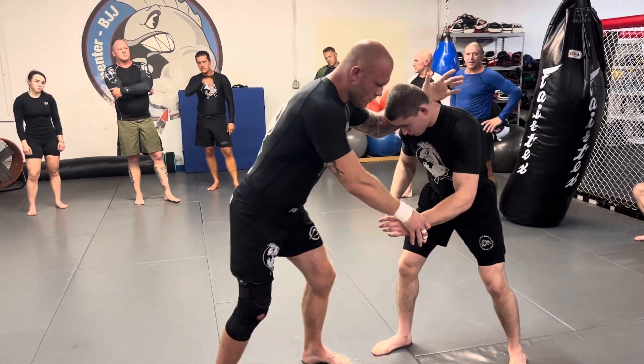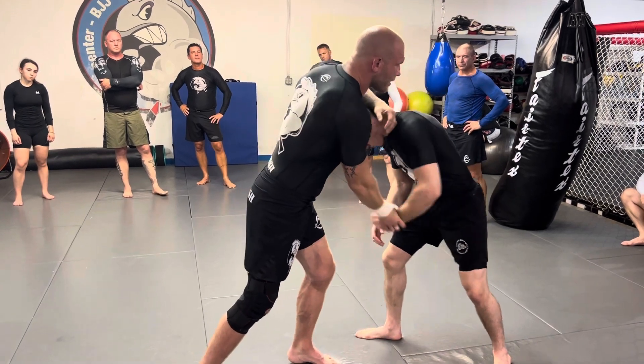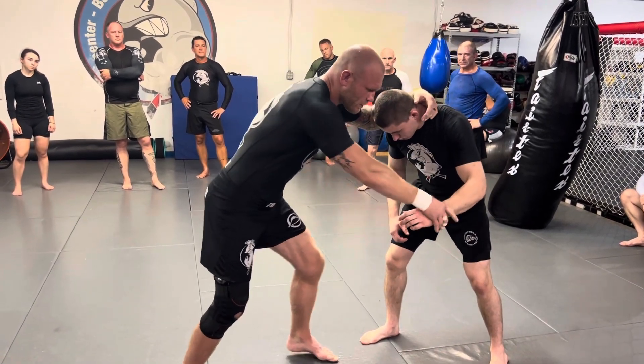Collar tie and wrist, I step in. When you snap, you're going to bring the wrist and the head under. Try to put his head in his hand where his foot was.